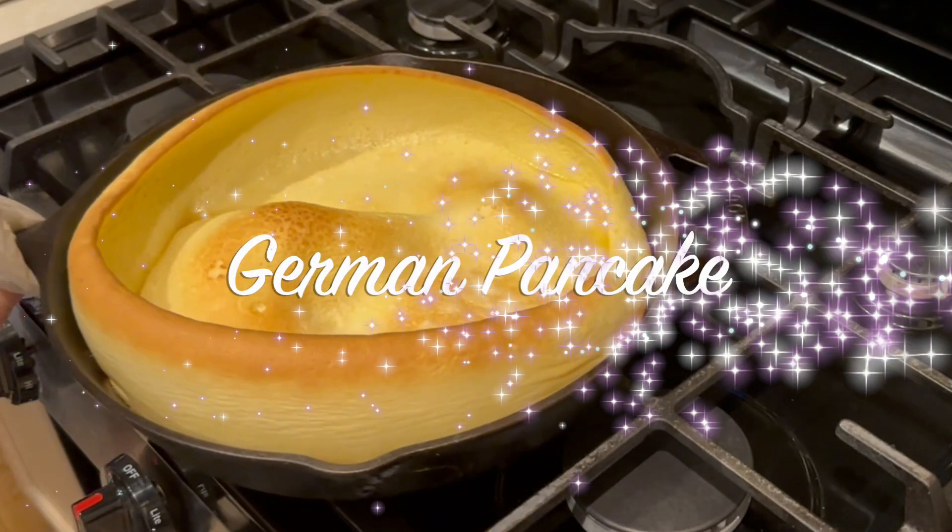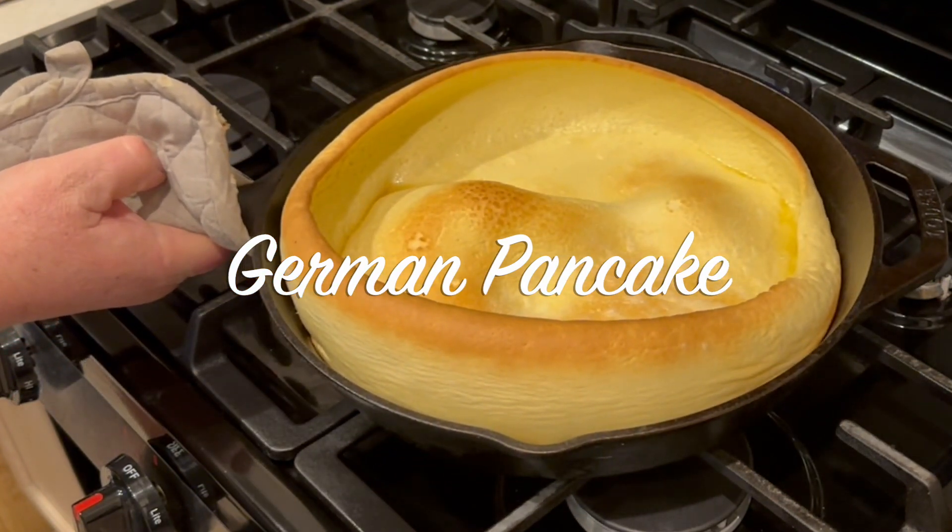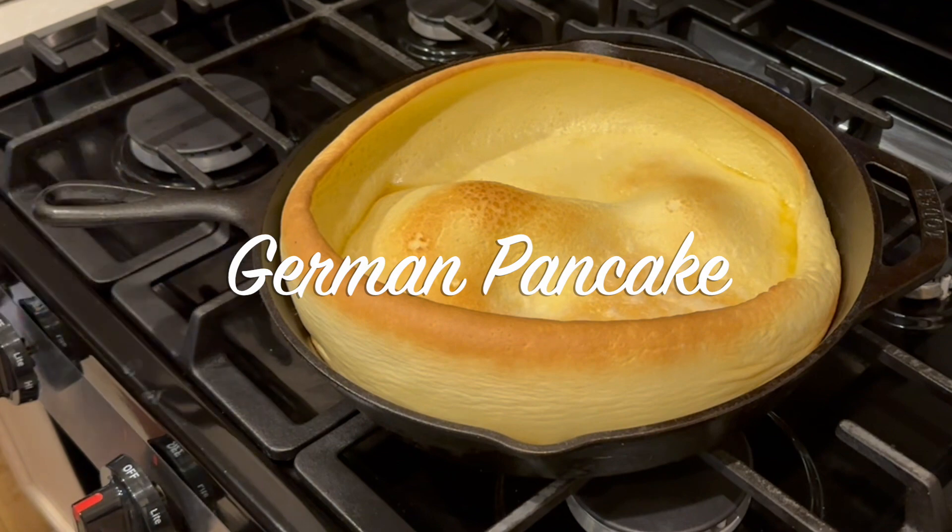Well, hello everyone. Welcome back to the channel. Today we're doing a German pancake — a delicious, easy to make pancake. And very versatile. You could add anything to it.